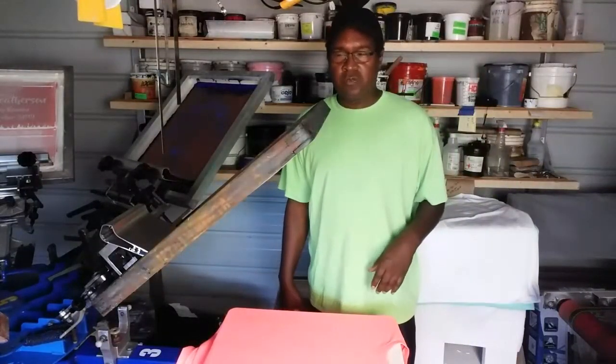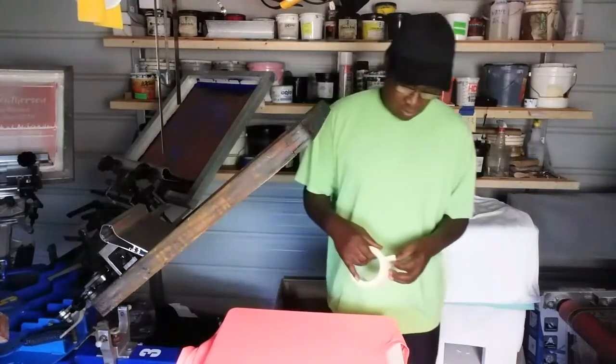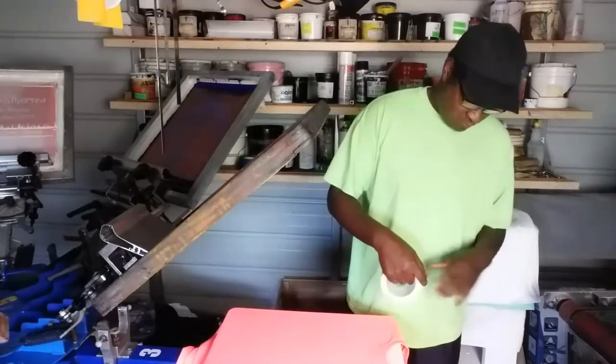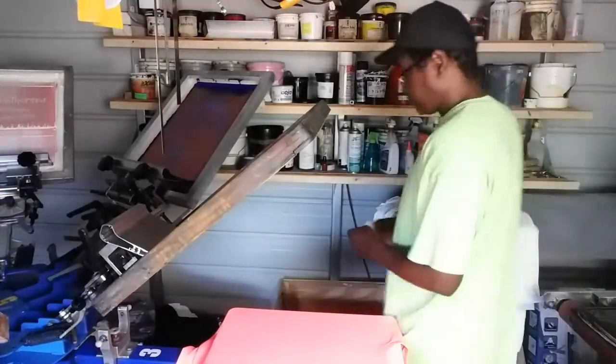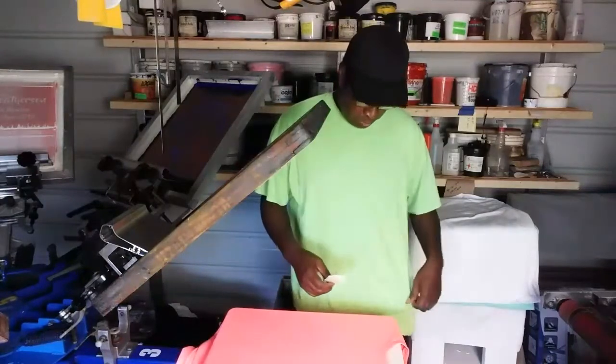For left chest placement, there's not really a set rule for the placement. What I like to do — you know when you buy a shirt with a pocket on it, it has a standard placement — but a lot of shirts that we print don't have pockets on them.